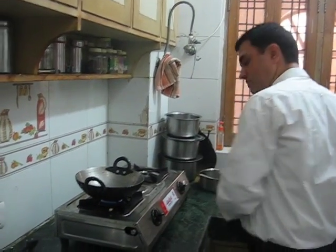Here we will mix it well. It is ready to eat. Now it is ready to eat. We'll be right back.